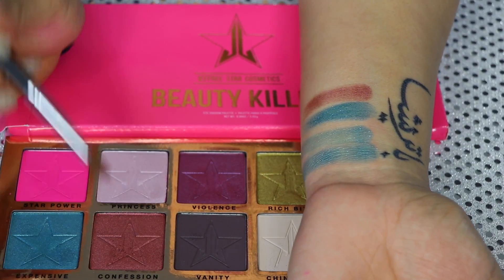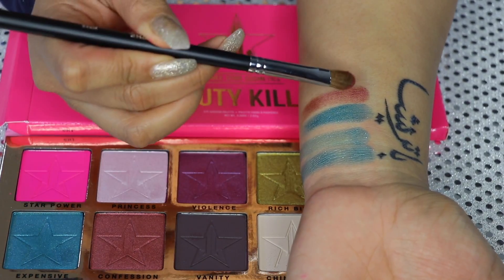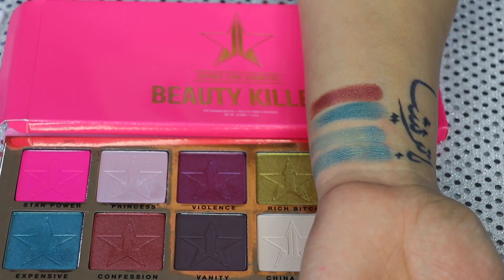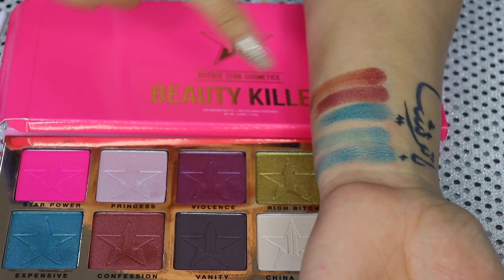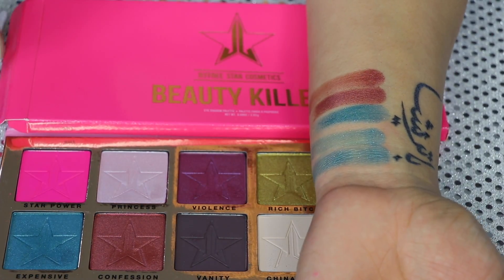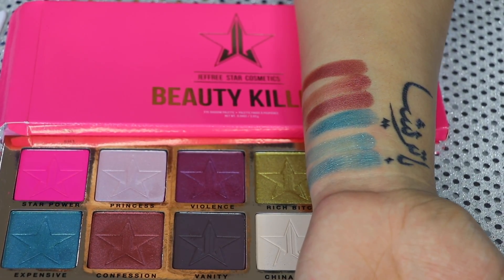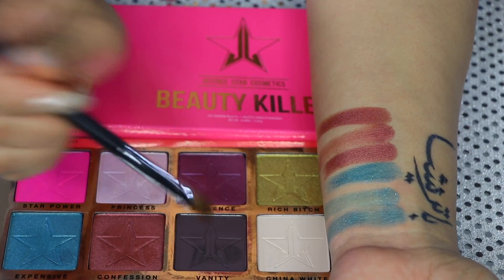So far, this is the only good shade in the palette as far as pigmentation goes. That's the second layer — look how beautiful that looks. Now let's try it with the synthetic brush. This shade definitely has a better payoff when you use the natural hair bristle brushes. Now I'm going to go ahead and swatch it with my finger. What I can say about these eyeshadows is that they are very buttery and creamy.